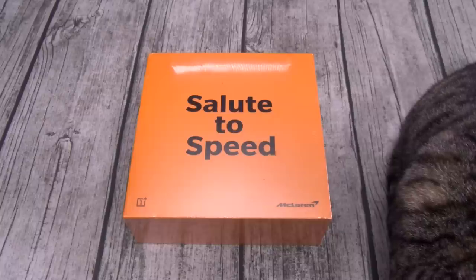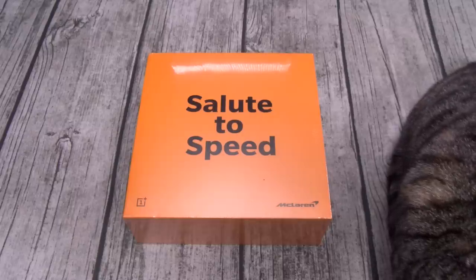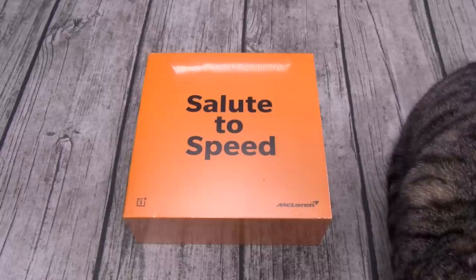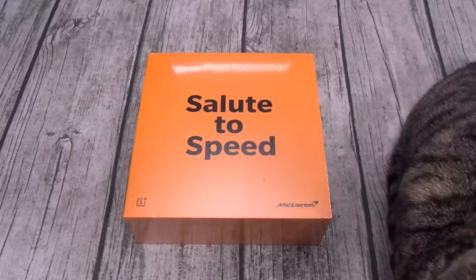The second major upgrade is Warp Charge 30. OnePlus claims you can plug your phone into the charger for 20 minutes and get a day's worth of power. That's ridiculous — that's not fast charge, that's not quick charge, that's not even dash charge. That's Warp Charge 30. Other than that, everything is the same.